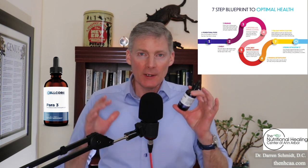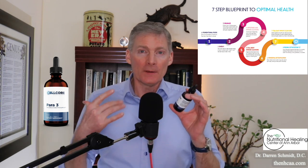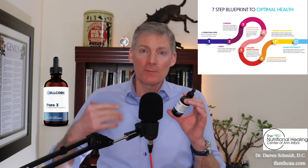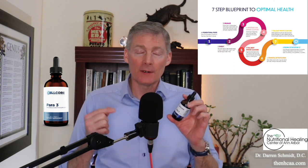It's designed to get parasites and other organisms out of your body from head to toe. You may have already taken Para-1, which is really designed for the intestines, although Para-1 can go from head to toe also. But Para-3 is designed really well to get everything from head to toe — this is the sledgehammer of the parasite products from Cellcore Biosciences.